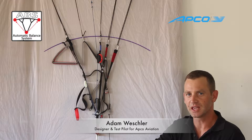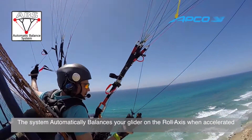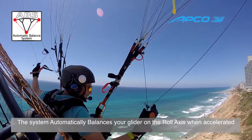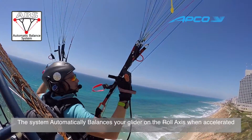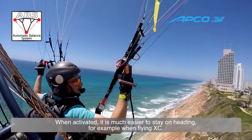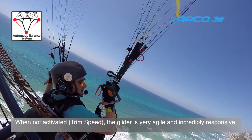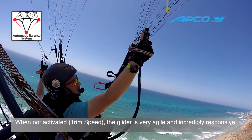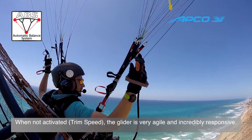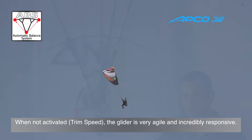The new system from APCO is the ABS system — Automatic Balance System. It automatically balances your glider once you're flying at higher speeds. When you're accelerated or your trimmers are open, your glider becomes super stable and is a very good cross-country straight-line machine, while when your trimmers are closed or at neutral position and you're not accelerated, this system disengages automatically and you have a playful, nice glider — the best handling you can get.